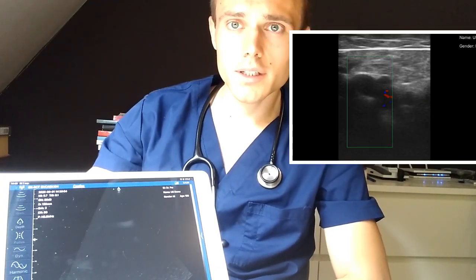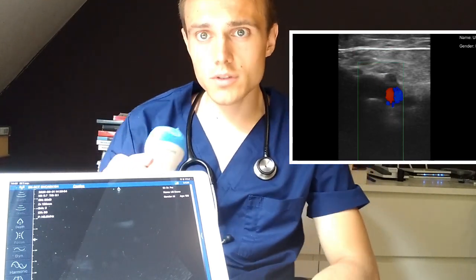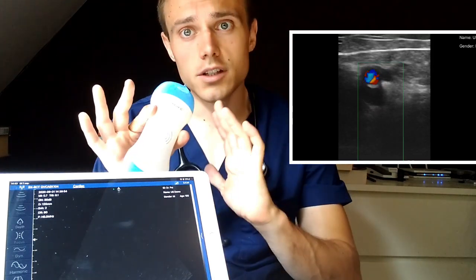Hello, I'm Frederik Junggeer, a young junior clinician, and today I'm going to be showing you just how easy and accessible ultrasound is these days to clinicians anywhere, whether they're out in the open, on a consultation, on a home visit, anywhere.